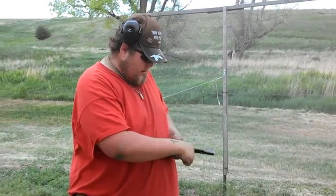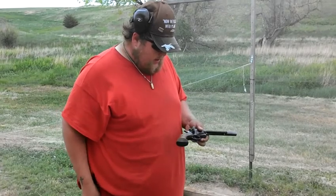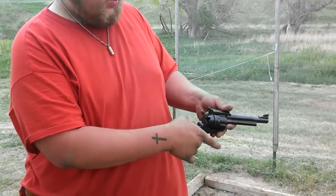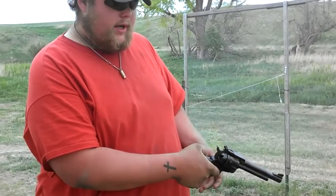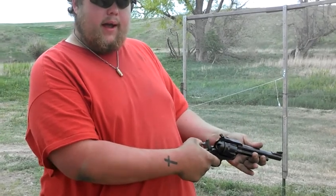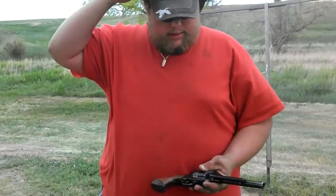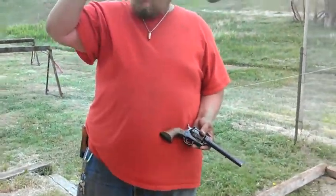Especially these single action ones — the reason they're shaped like that is because every time you fire a shot, what you're supposed to do is let the gun rock back naturally. That way you're right there: fire, rock back, back to your grip. It's curved and small so you can just naturally let the gun rock back and forth.